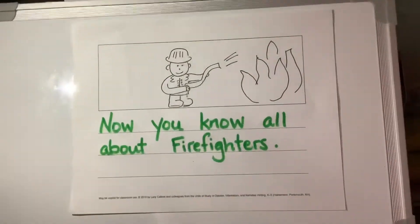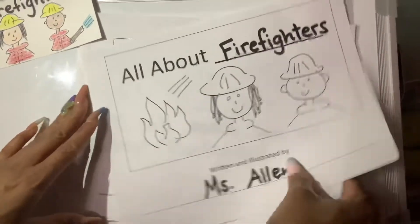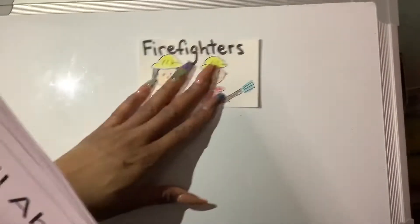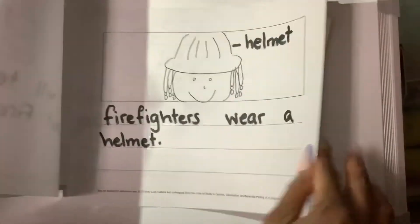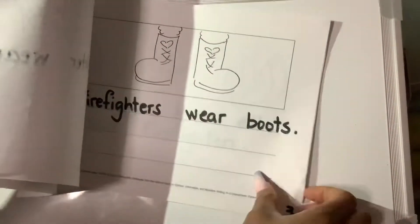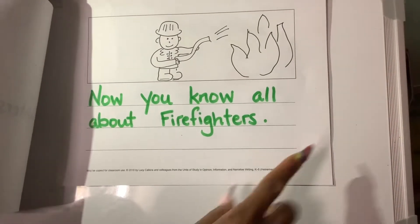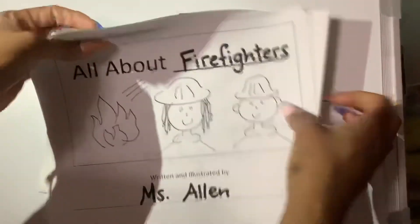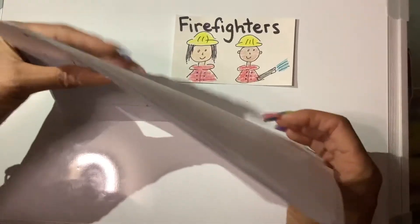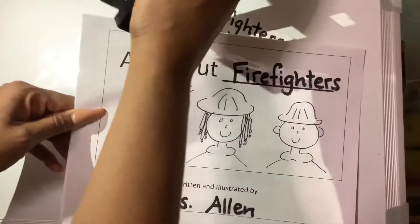I am going to put this in my book with my book. Make sure every page is about firefighters, because that's my topic. I have a firefighter here with a helmet, and a jacket, and a boot. Today, I added more to my writing by doing a conclusion page, or a last page. And I am going to staple my book. If you don't have a stapler, remember you can use tape to put your pages together.